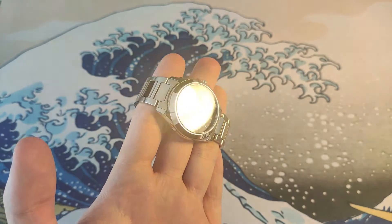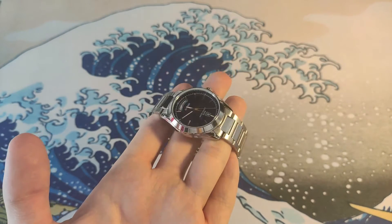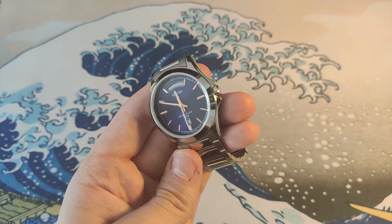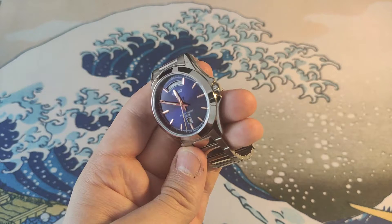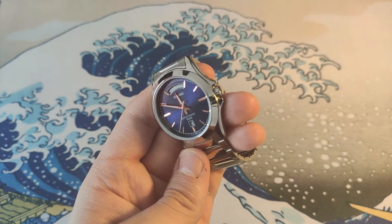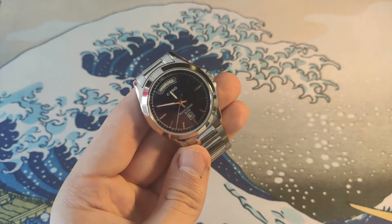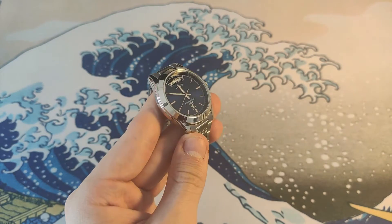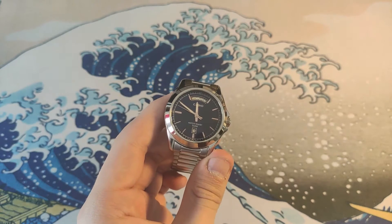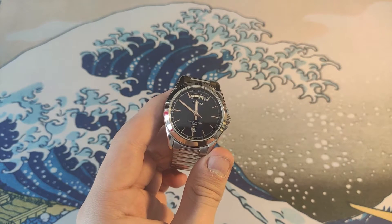As you can see, it has a really nice sunburst dial. It has applied indices with some depth to them, and it has printed logos. It also has a day and a date complication. But first, let's go over the dimensions.